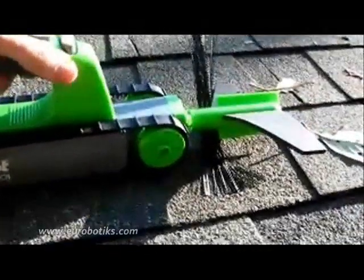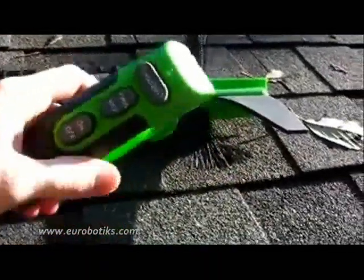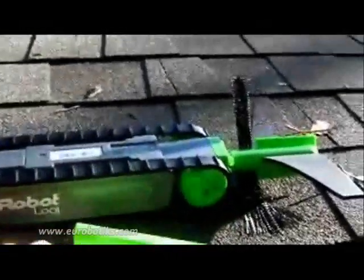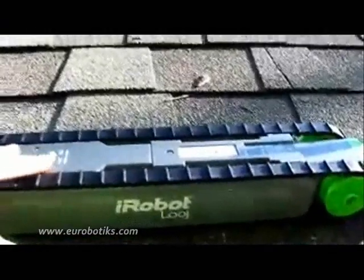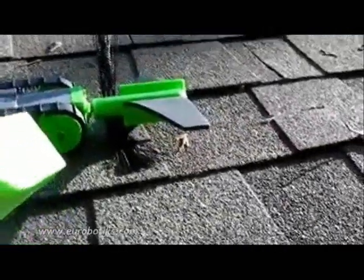So first thing you do is unclip it. This is actually the remote control, which is kind of cool. Turn the remote on, a little light turns on. And then we switch the robot to on by pressing there. I can move it forward, I can move it back, and of course there's the auger, which I'm going to test in the gutter.